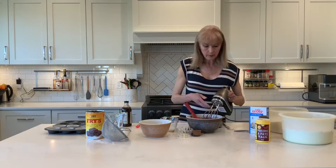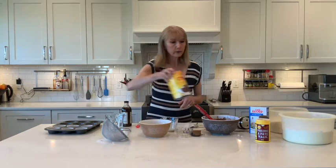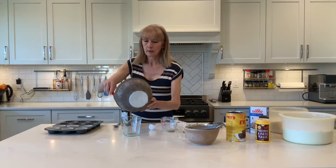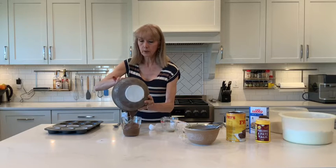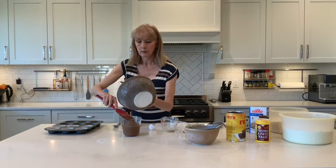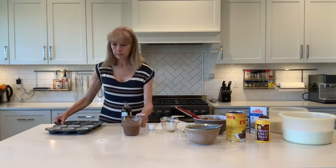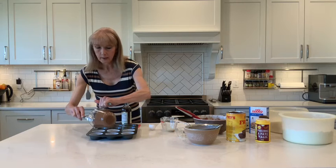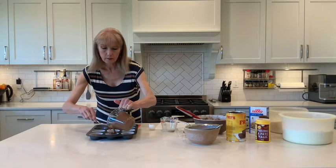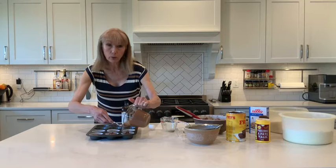That looks perfect. The best way to pour batter into your muffin tins is using a liquid measuring cup — it makes it easier than scooping. You can see the consistency: it's a batter, not too runny and not too thick. Scrape it all out, pour it in, and if you make a mess, take the time to clean up your pan before putting it in the oven.